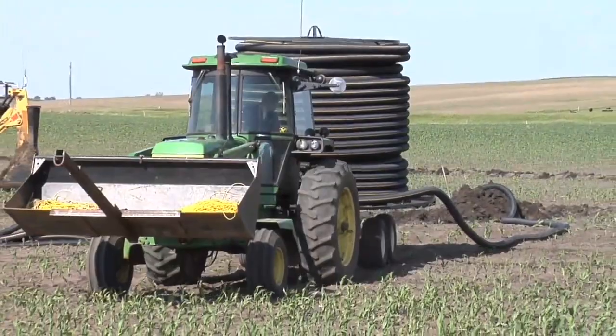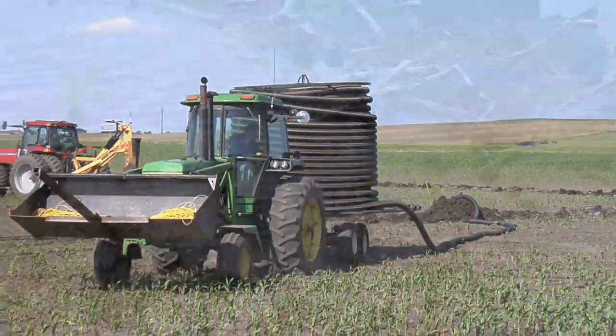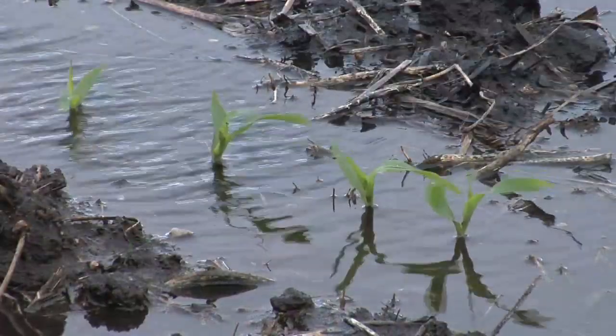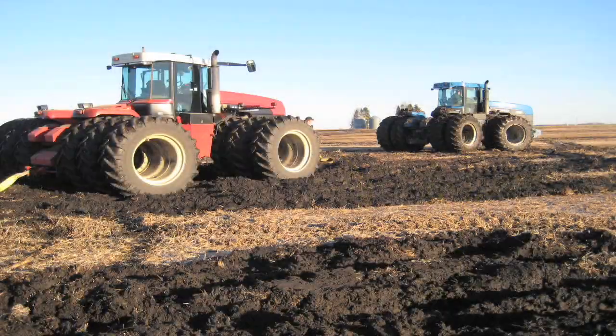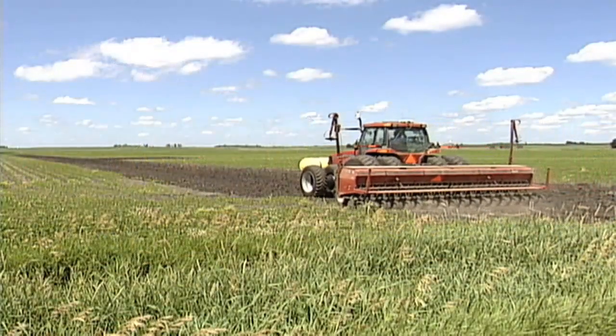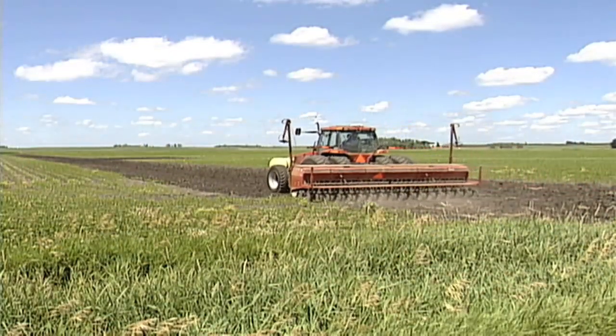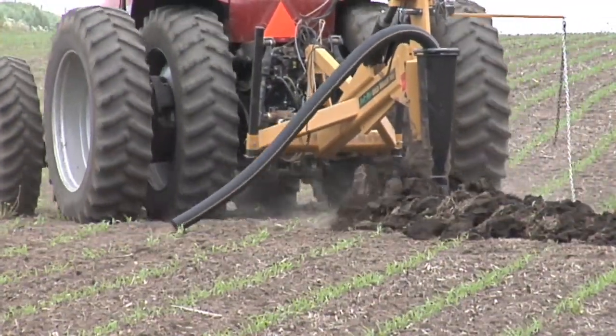Drainage tile, or adding drainage tile, is perhaps the best investment you can make on your farm. If your crop has wet feet it's going to get hurt — not just this year but just about every year. How many times are you going to get stuck? How many times are you going to go back and replant? How many times are you going to mess around with these little areas in fields that are poorly drained? Why not just get it over with and get some tiling done?